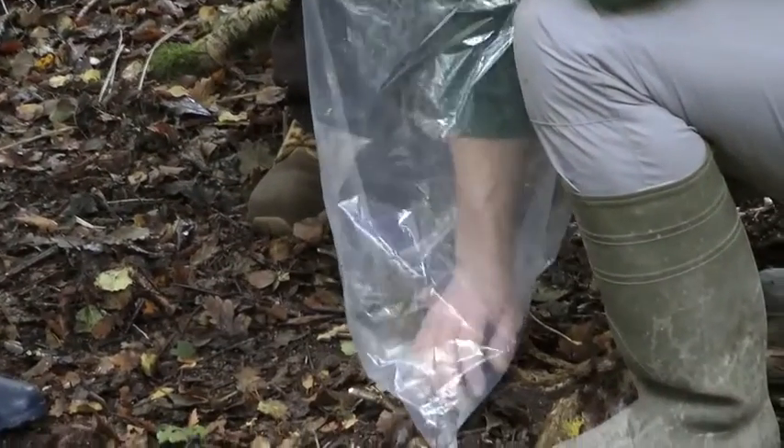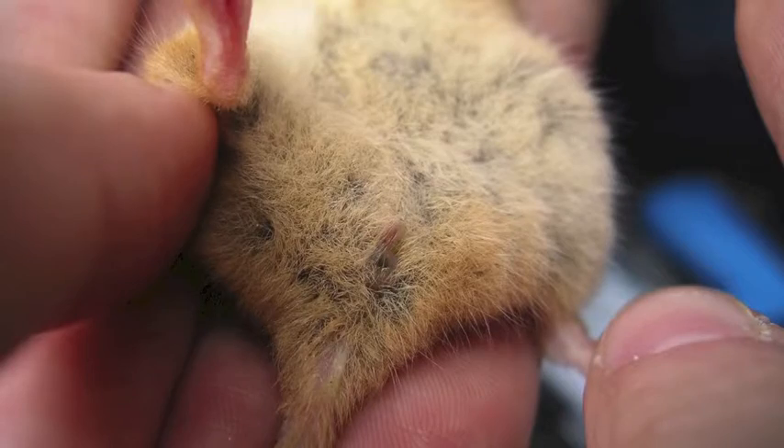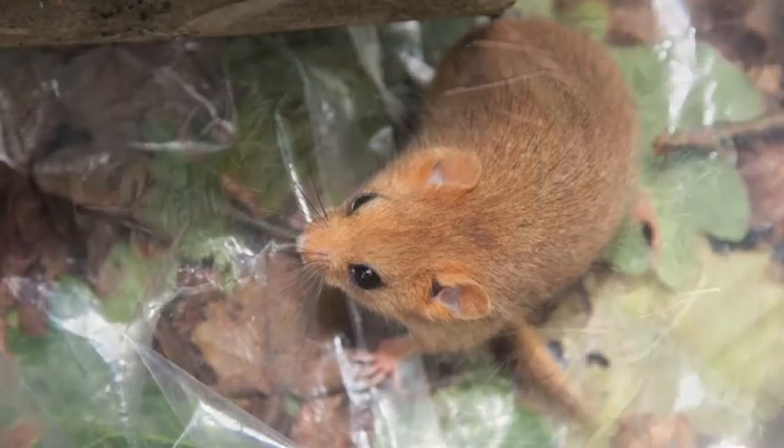If an adult is present and can be caught without destroying the nest, it should be weighed, sexed, aged, and its breeding condition noted as usual. With the adult out of the box, the nest can then be investigated.